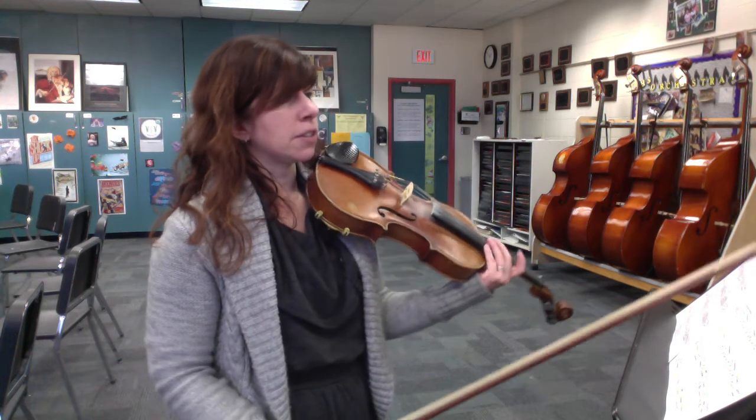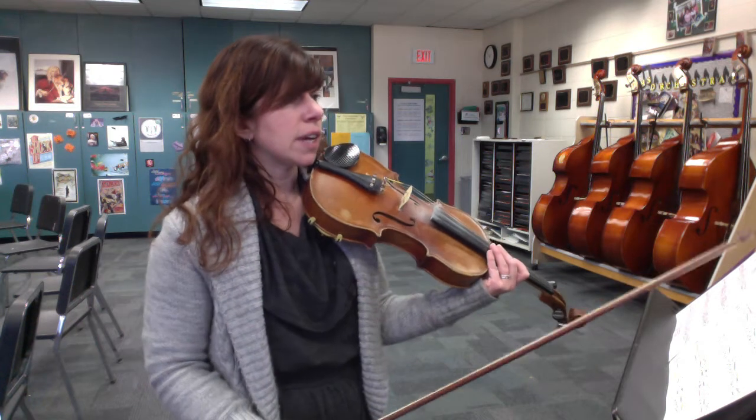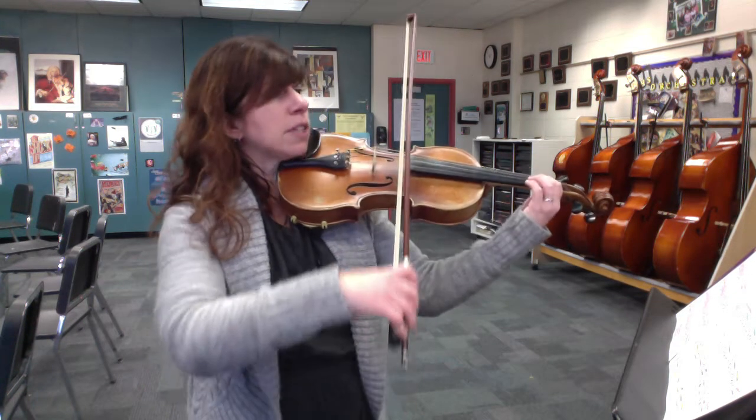When you come in at measure 13, make sure you're following the key signature. We have one flat in the key signature, so F naturals, C naturals, and B flats. Here is measure 13 up to 17.